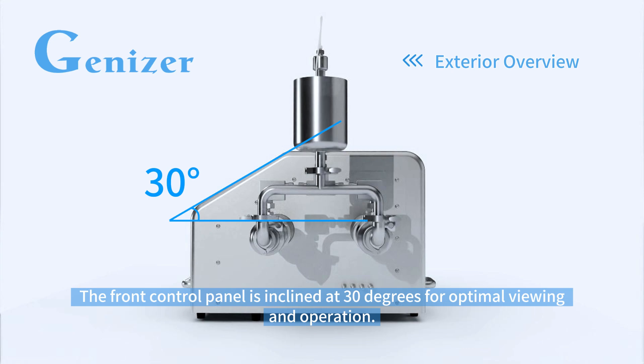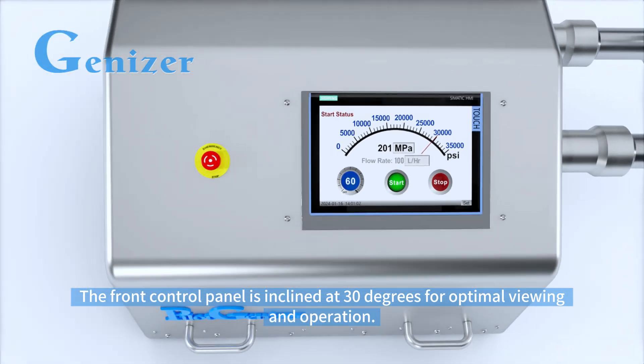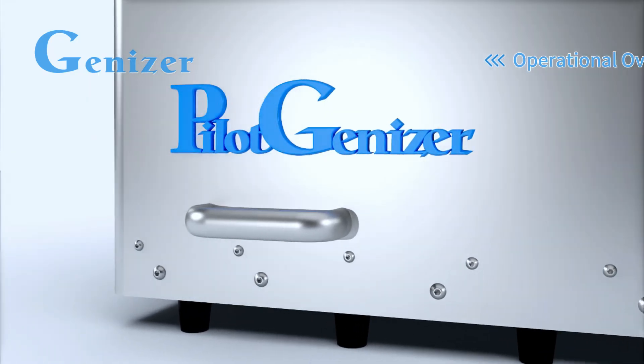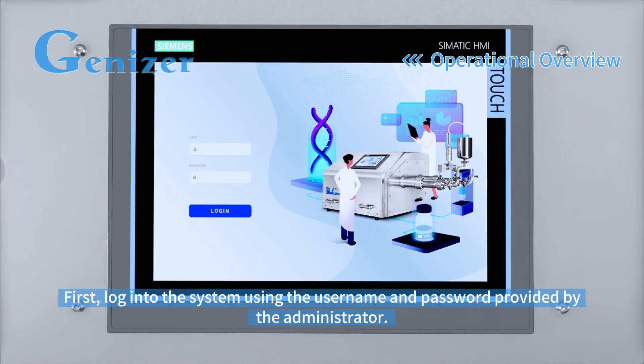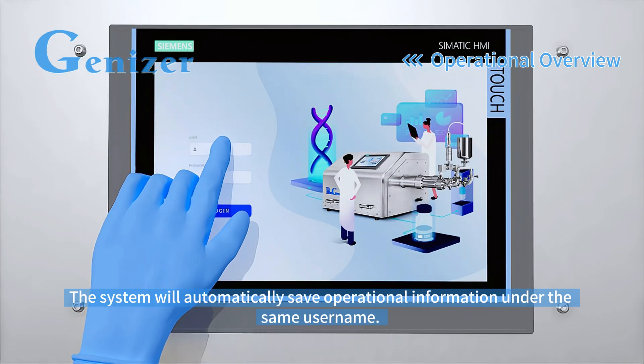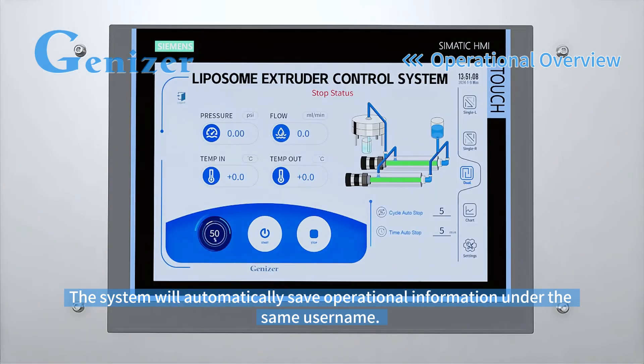The front control panel is inclined at 30 degrees for optimal viewing and operation. First, log into the system using the username and password provided by the administrator. The system will automatically save operational information under the same username.